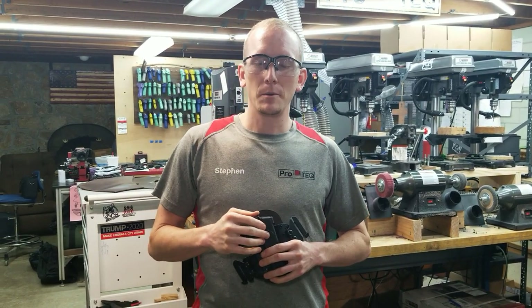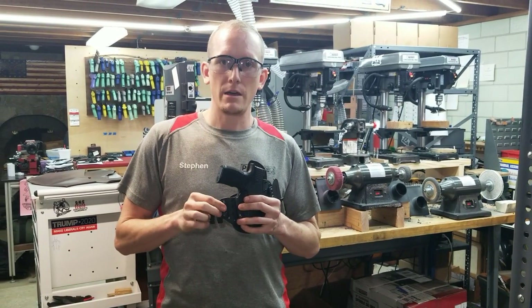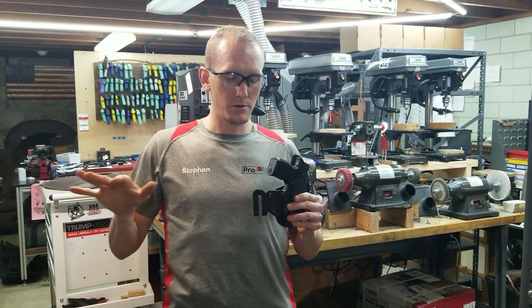Hey guys, Steven here. Welcome to ProTech. Today we're going to talk about a new clip offering we have for our TACComp Kybrid holsters, or our TACComp series of holsters.